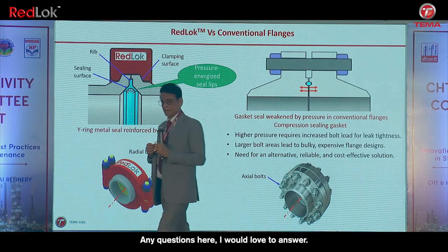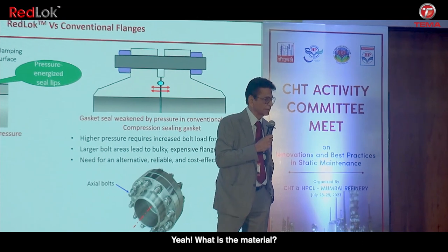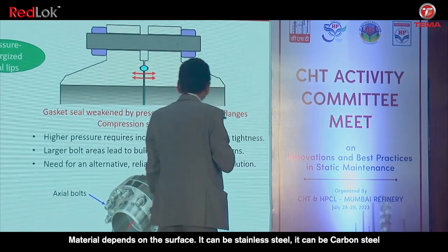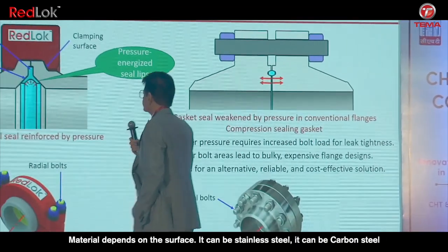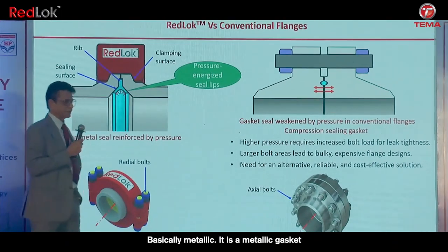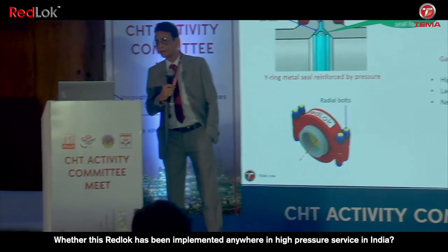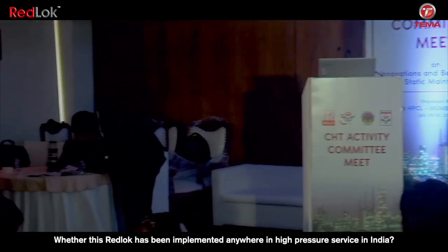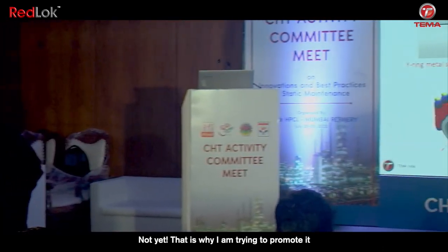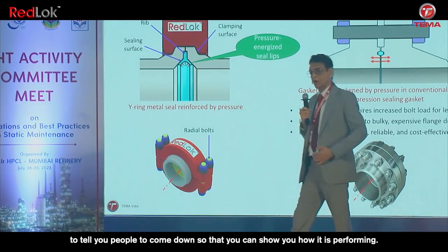Any questions? It can be stainless steel, it can be anything — it is a metallic gasket. Question: Has the Redlock been implemented anywhere in high-pressure service in India? Not yet. That is why I am trying to promote it — to invite you to come and see how it is performing.